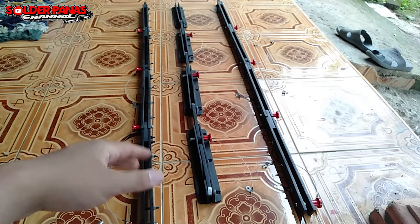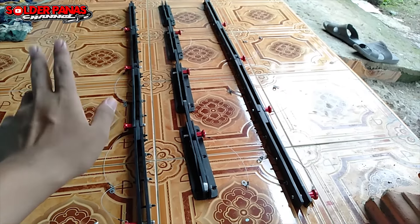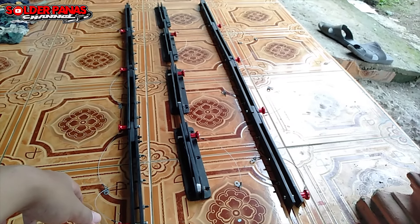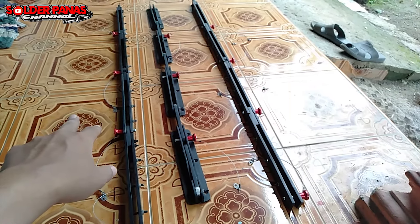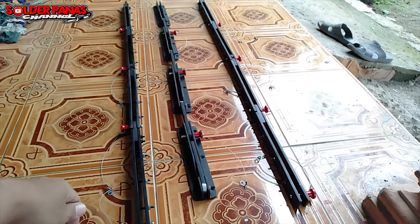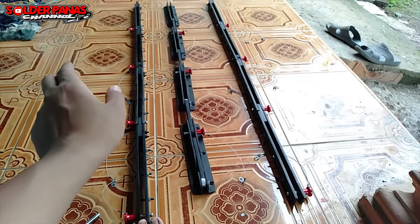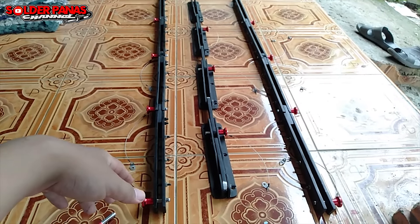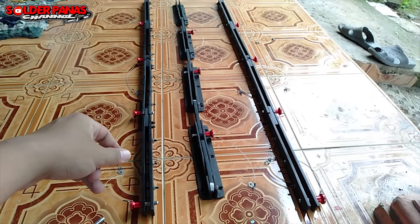Tapi pin lock tidak termasuk dalam pembelian — hanya baut yang sudah dikirim penjual, sudah full set. Nanti kita tinggal bor sedikit-sedikit supaya pin lock bisa masuk dengan sempurna. Jadi yang didapatkan saat beli adalah bracket line array plus baut — perbautan semuanya sudah ada. Untuk pin lock kita beli sendiri, harga per biji Rp25.000, saya menggunakan 12 biji — tinggal dikali. Memang kalau hobi mahal ya seperti ini.